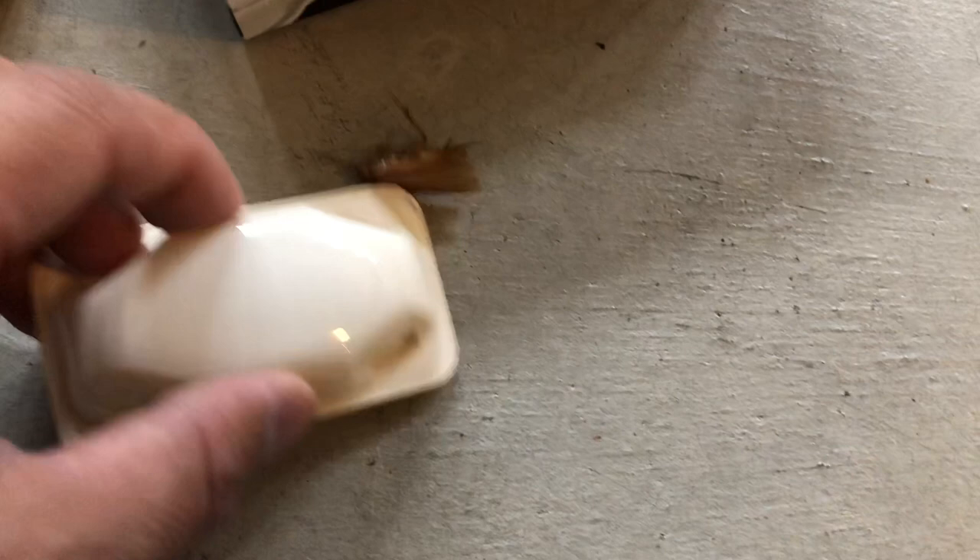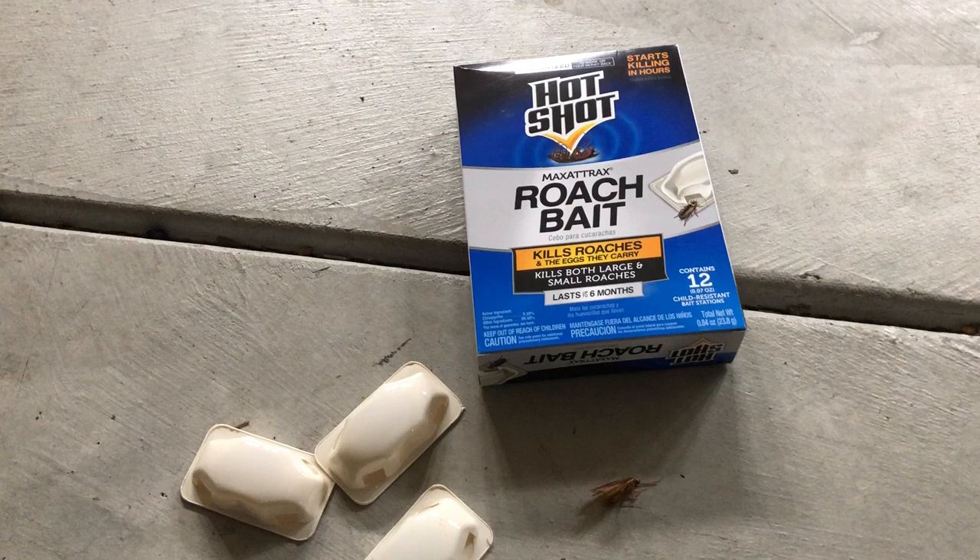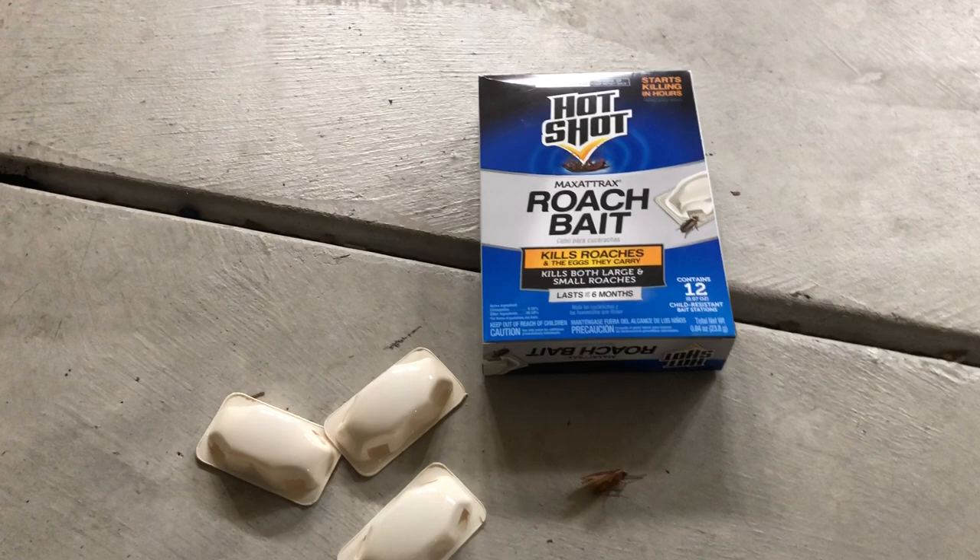We've actually seen a few in the house too, which is pretty unsavory. We're going to put these traps along the entrances and where I'm seeing them — they like to congregate near my garage entrance door to the house.